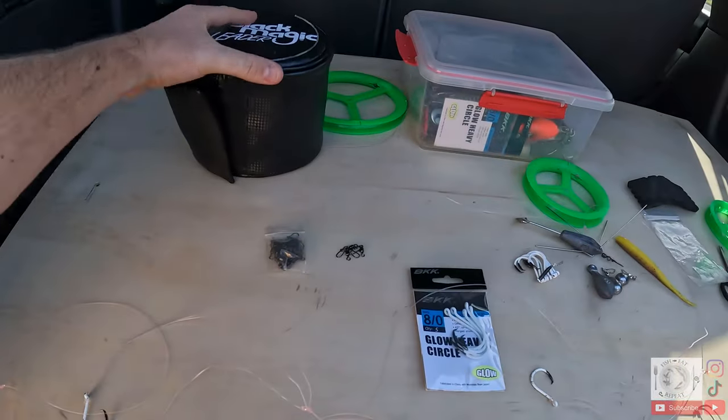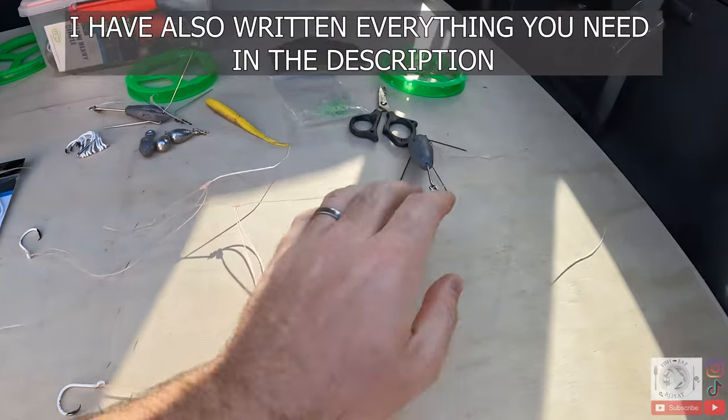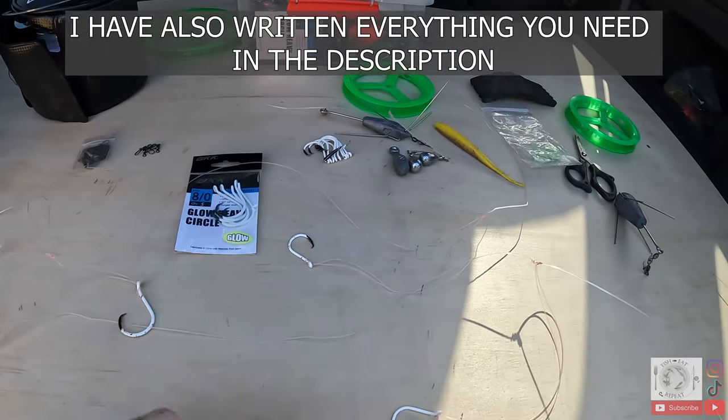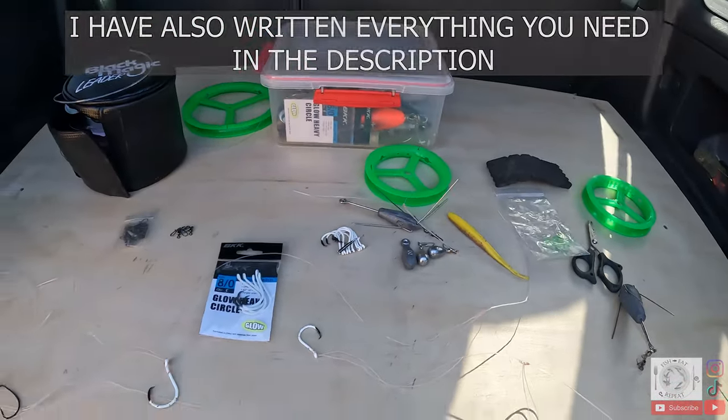Alright, here's what you're gonna need: first of all you're gonna need some trace, scissors to cut your line, sinkers, swivels to attach to the sinker, obviously your hooks to catch fish, and then a trace holder to hold the trace once you're finished making it.